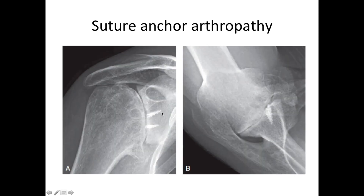Here is an example on x-ray showing the suture-anchors, and you can see how prominent they are sticking out from the glenoid and how they have resulted in flattening of the humeral head. And here on the axillary view, you can once again see the prominent suture-anchors sticking out into the joint.